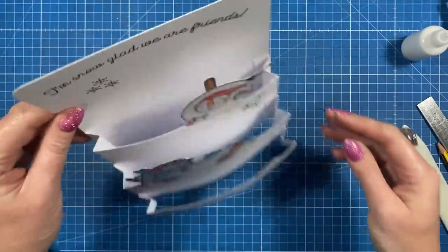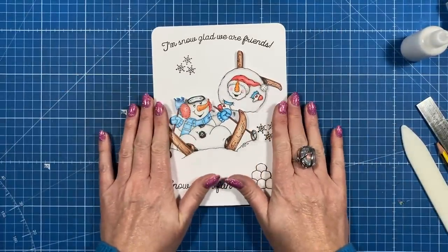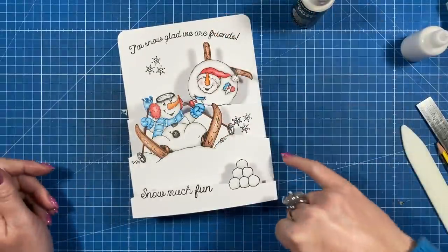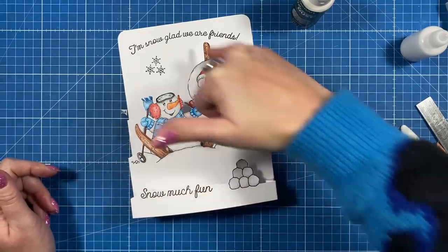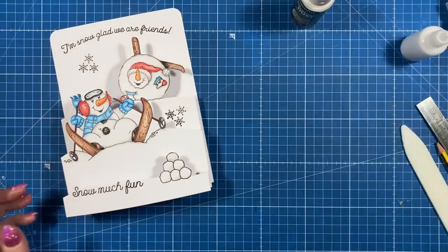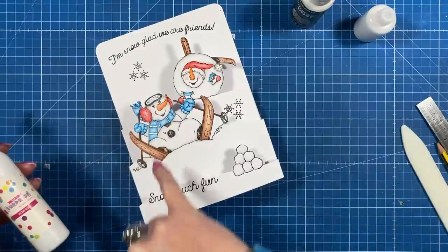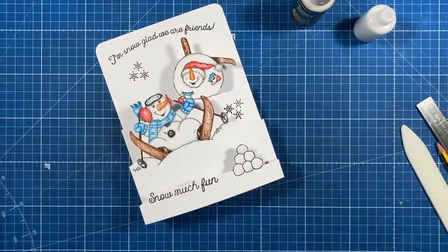That's how the tiers all look once they're stuck together — you can see it stands really nicely. It's such a fun style and it all folds flat, and it will go into a box envelope which I have on the channel — I'll link those. Now it needs a bit of sparkle. I love using the glamour dust — I'm going to run my glue all the way along the tops of the snow and around the top here. Then I'm going to add some accent glaze onto his goggles, the buttons, his nose, and on the snowballs as well.